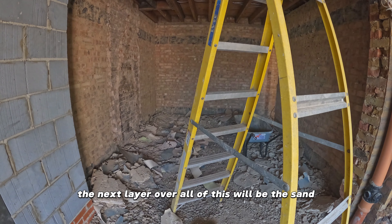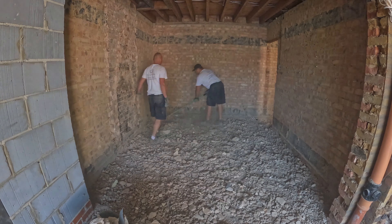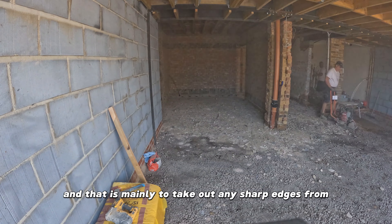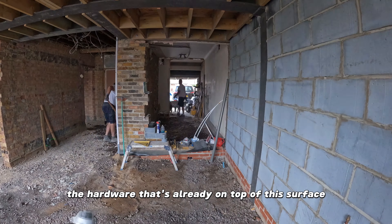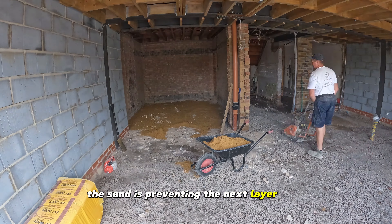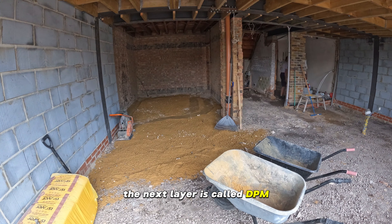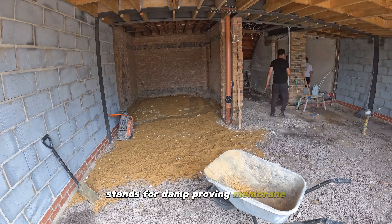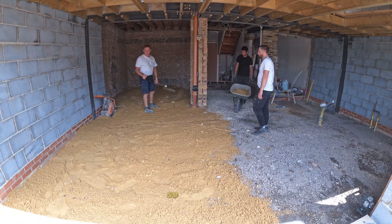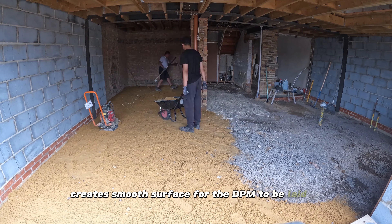The next layer over all of this will be sand. We're using sharp sand, mainly to take out any sharp edges from the hard core already on top of this surface. The sand prevents the next layer from getting damaged. The next layer is called DPM, which stands for damp-proofing membrane. Obviously when it's damaged it's no longer damp-proofing, so the sand creates a smooth surface for the DPM to be laid on.